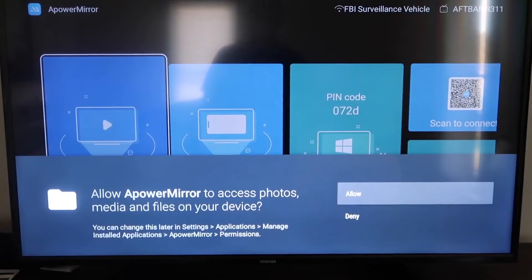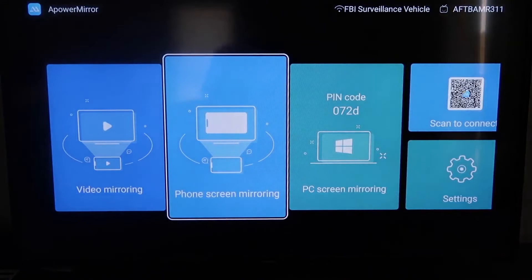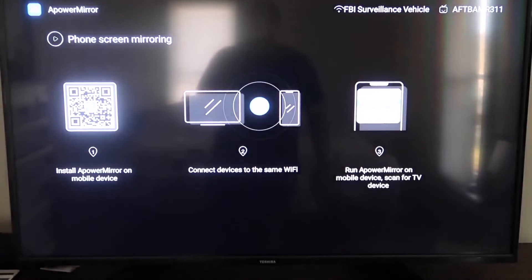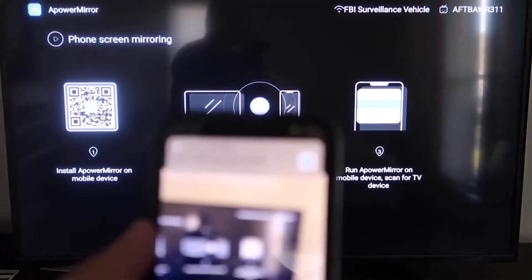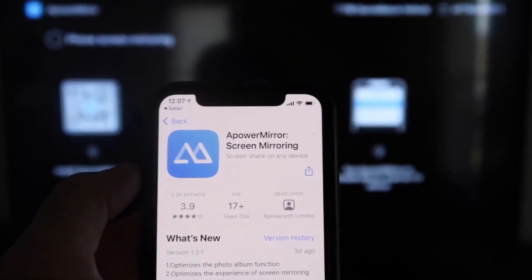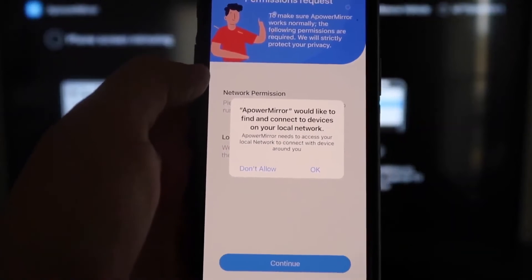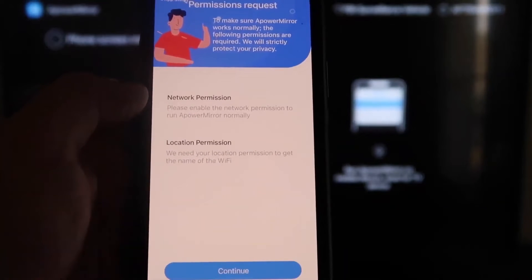You have to allow A-Power Mirror access to your photos, media, and files on your device, so click Allow. Once you get to this screen, go to the second tab that says Phone Screen Mirroring and click on that. It'll take you to a QR code. Open up the camera app on your iPhone, scan it, and at the top it'll have the QR code reader. Tap on that and it'll automatically take you to your iPhone to download the A-Power Mirror app. Click on it to download it, then click Open.